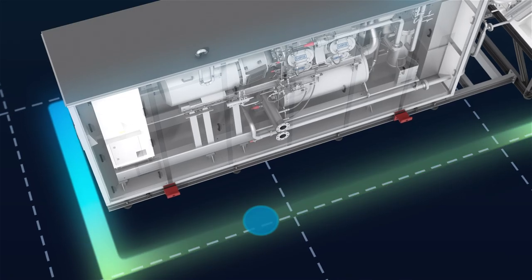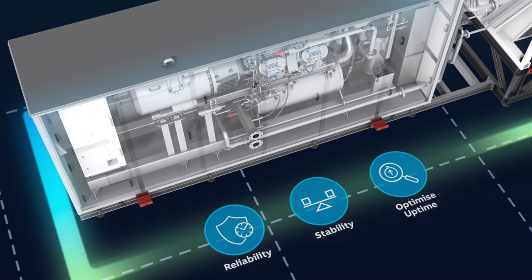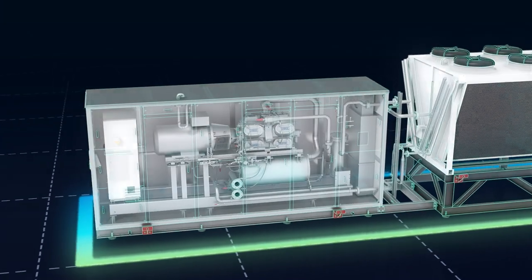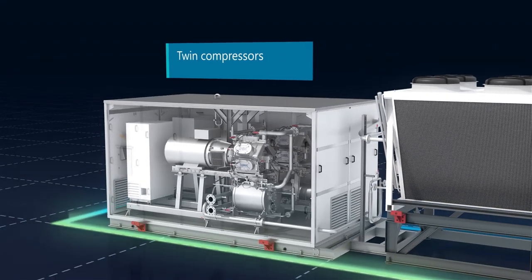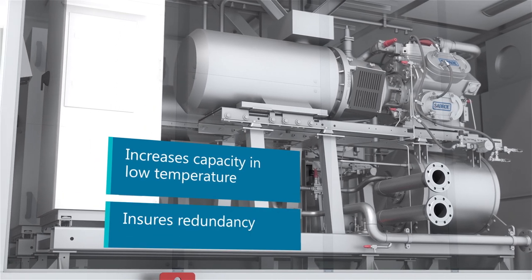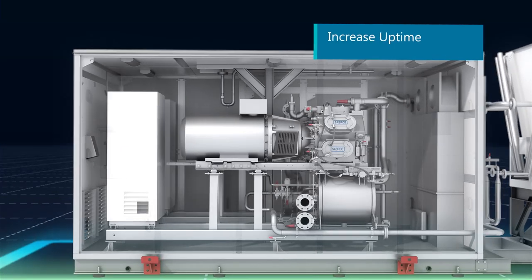Chill Pack provides a greater cooling effect from a smaller refrigerant charge, for more reliability and stability that optimizes uptime. Installation can also be enhanced with an optional twin compressor design, which increases capacity in low temperature systems and ensures redundancy when needed, increasing overall uptime of the system.